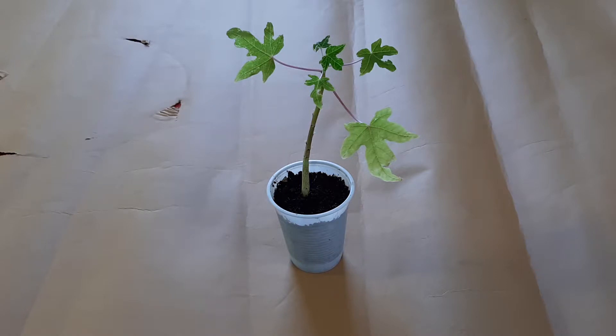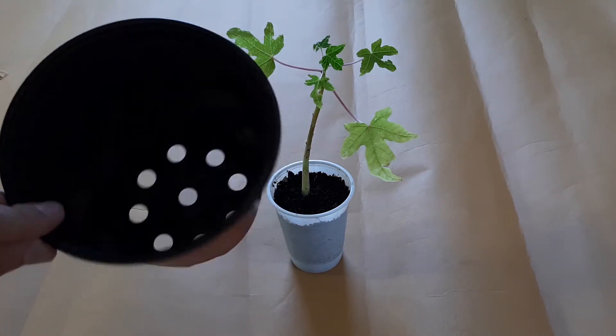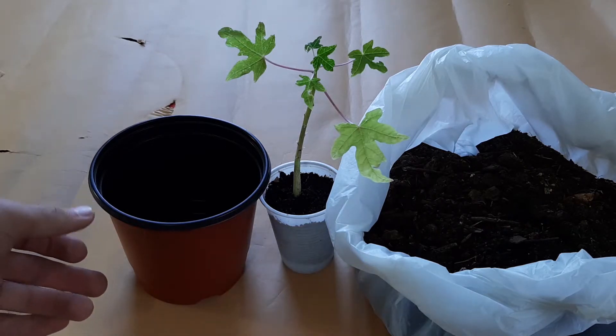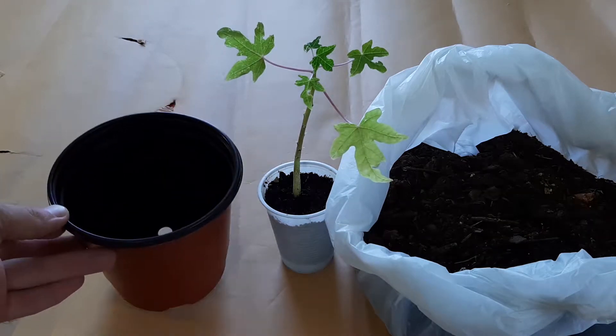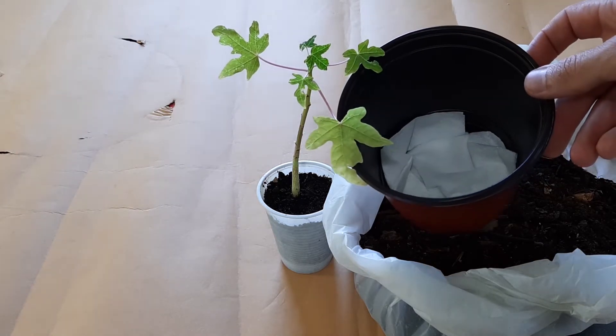So let's repot it. I have chosen this pot — already big — and you can see the holes. I will use potting soil mixed with sand, and I added compost, something like that. Now let's put this soil in this container.